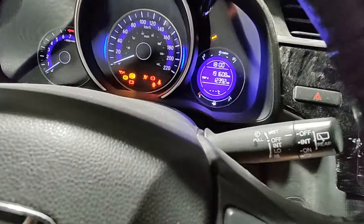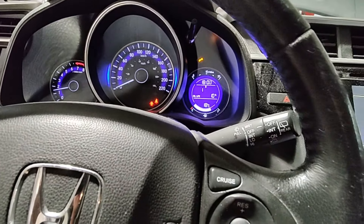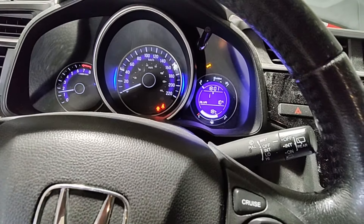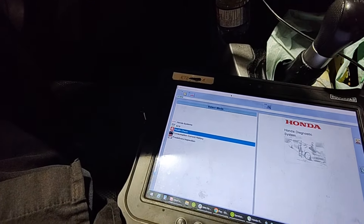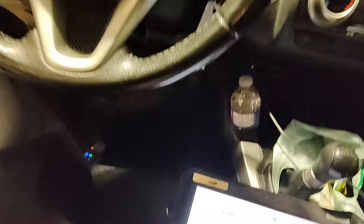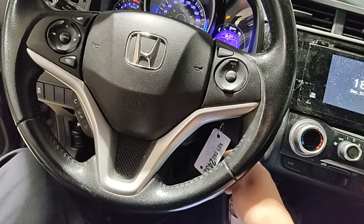Let's just start it and see if it starts. It cranks and it starts! Nice. Let me check if it's charging while it's still running. Restarted the tablet and we're communicating. We'll do a health check - might as well check it for codes and clear whatever's in there. I'll start her up and then we'll check the charging system.